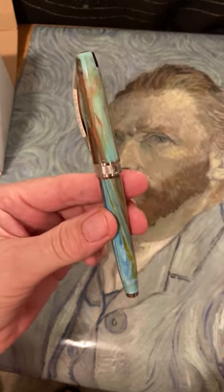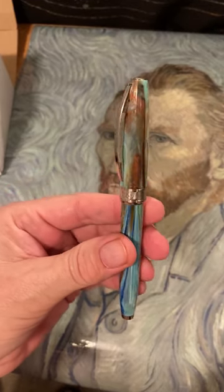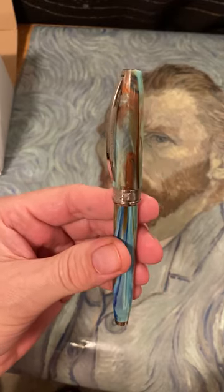That's the pen, and I hope you've enjoyed this. I've enjoyed showing it to you — thanks so much for watching.